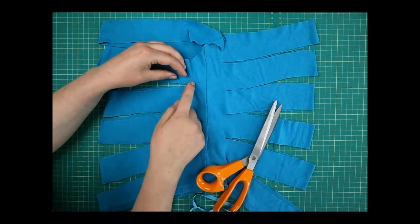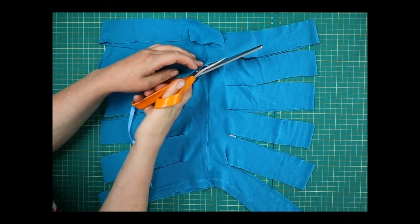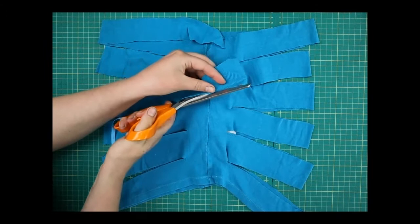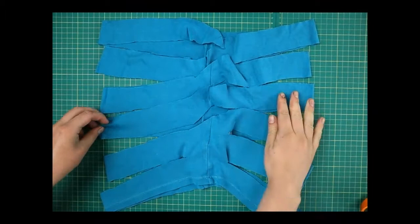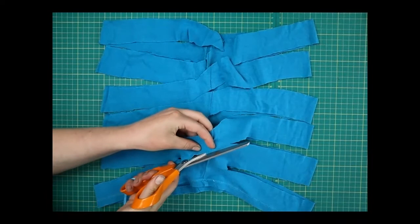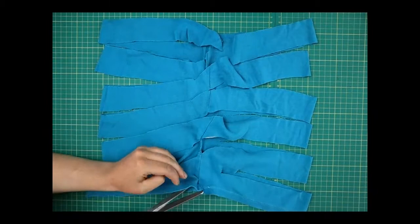Then do the same from this point to this point — diagonally upwards — being very careful not to catch the layer underneath, because then you won't get the string at the end. This is a great way to use up an old t-shirt if you've grown out of it, or if it's got a stain that won't wash out — a great way to give it a new life.